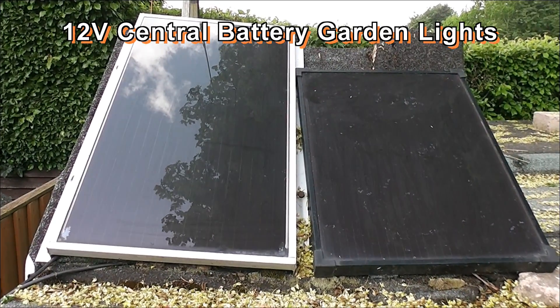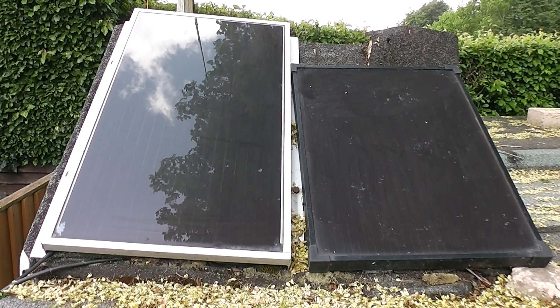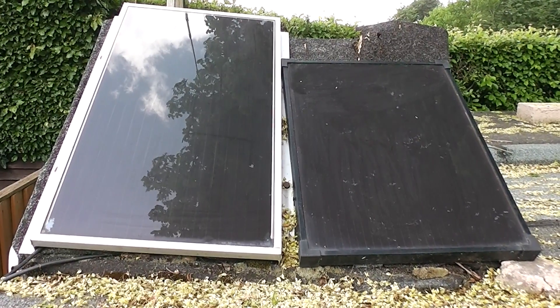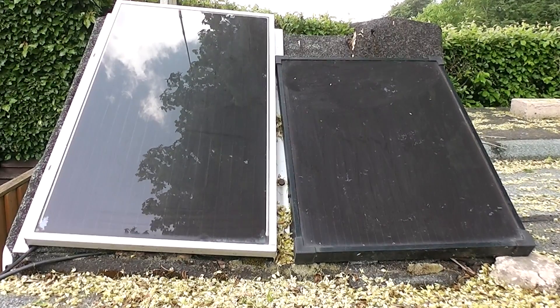This is a short video about my 12 volt central solar lighting system for my garden. These panels have been up here a fair while now, about 10 years, and they're showing a little bit of sign at the edges that water may have got in, but they're still functioning perfectly okay.